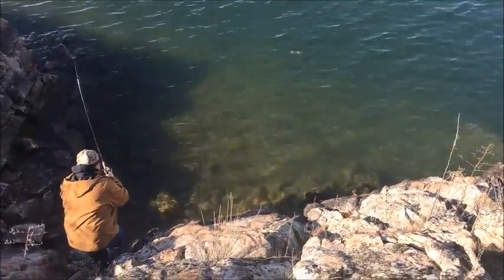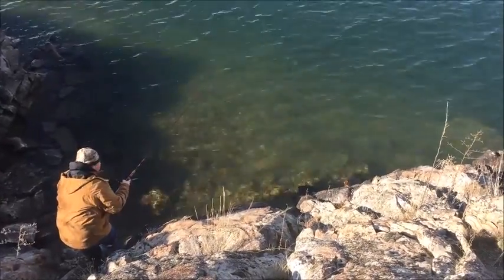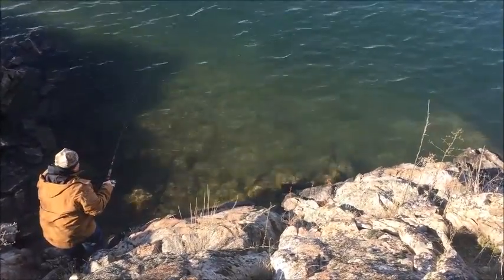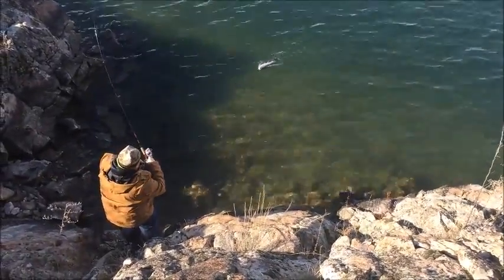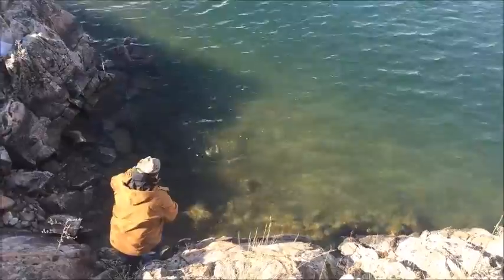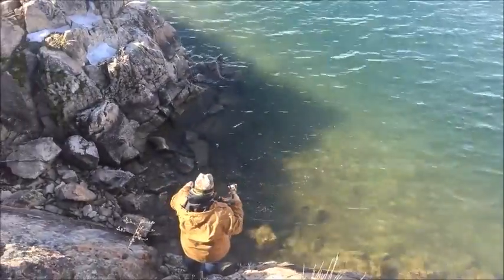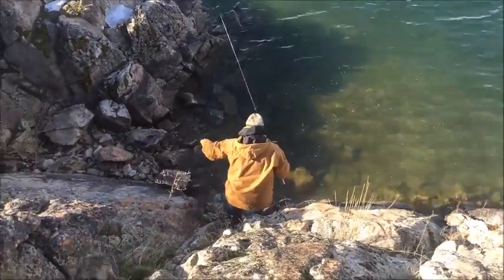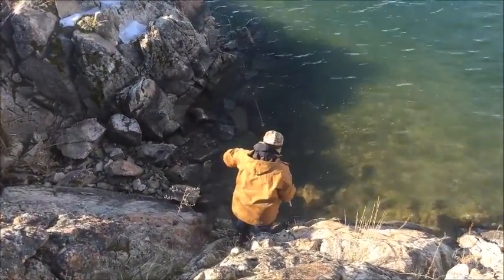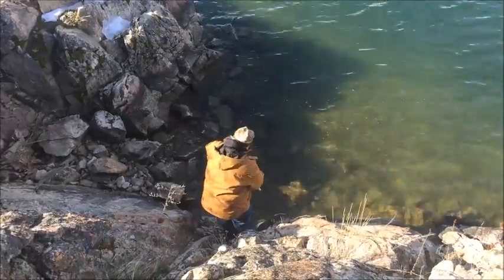Come on in buddy. Oh gosh, he just keeps taking off. Not that big of a fish but — did you get that one on the lip too? Yeah. Oh, he got loose, he popped right off.